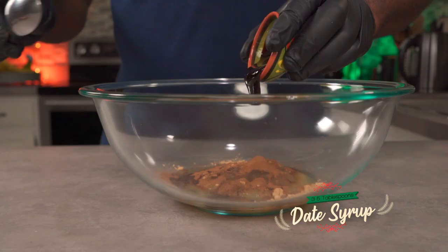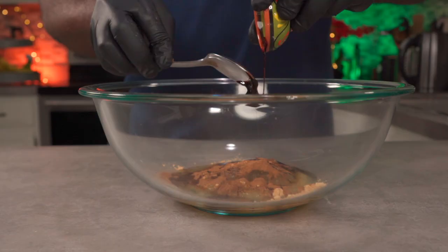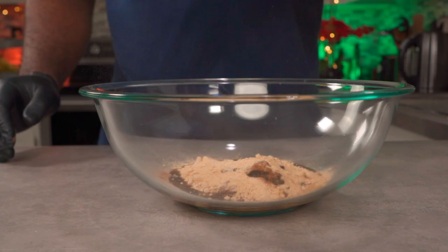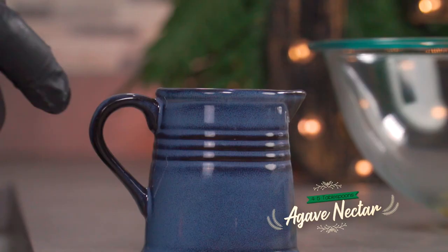This is optional, but you could add a quarter teaspoon of Ceylon cinnamon. Add three tablespoons of date syrup — you can make it at home or buy it; I'll leave a link in the description box below. You can adjust your sweetness however you want, but I like to add about three tablespoons of date sugar for texture. Add about four to five tablespoons of agave nectar.